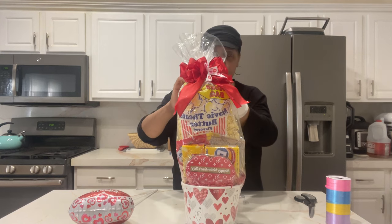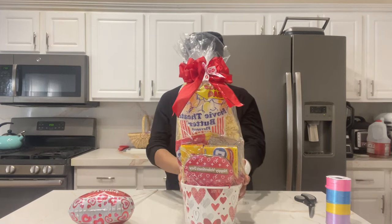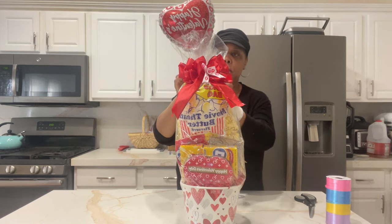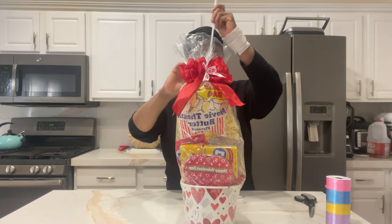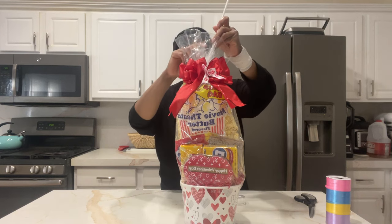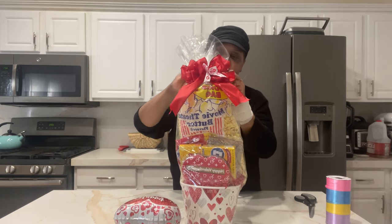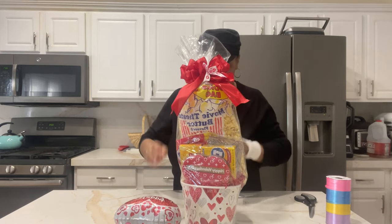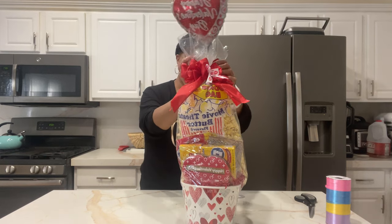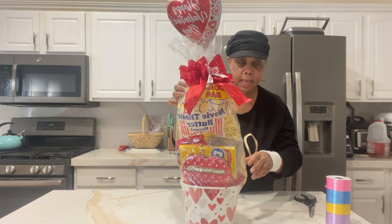Just turn that. Put our posh bow on there. I sealed the top with tape so I won't be able to stick the balloon in, but you can definitely stick that balloon on there like I did.